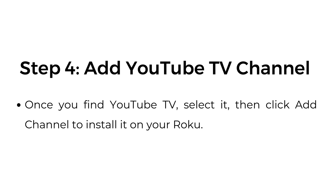Step four, add the YouTube TV channel. Once you find YouTube TV, select it, then click Add Channel to install it onto your Roku.